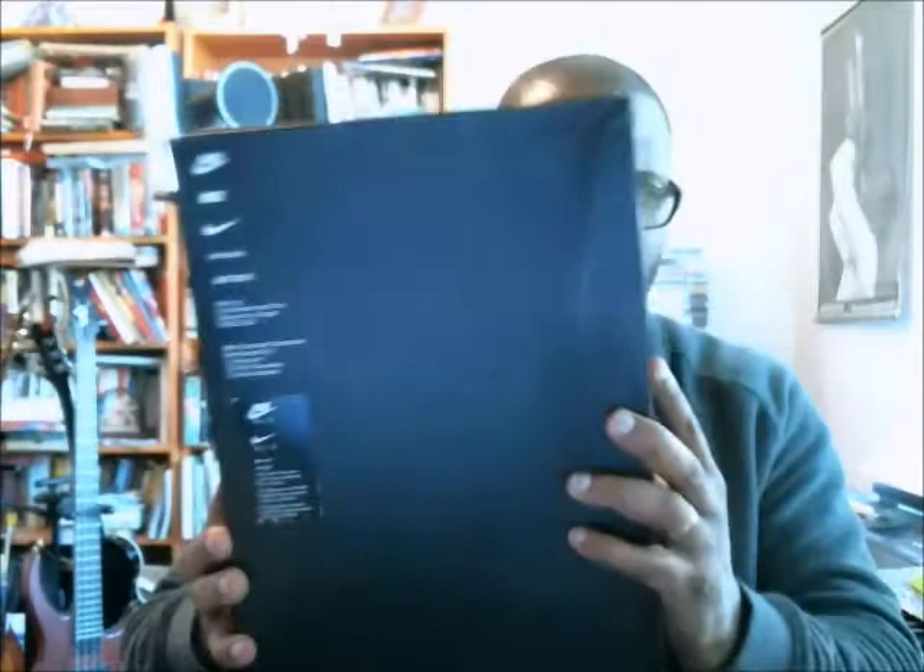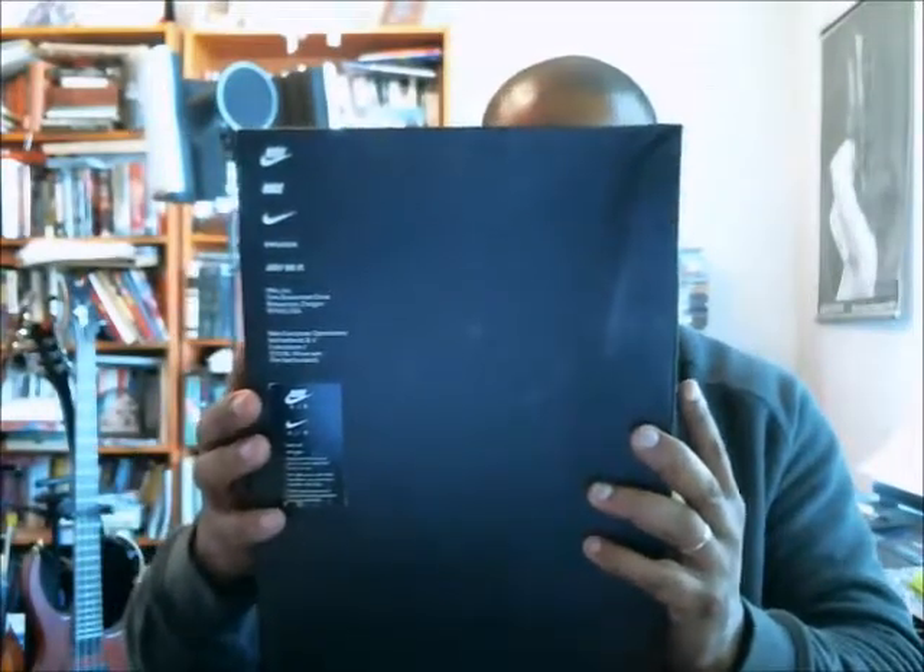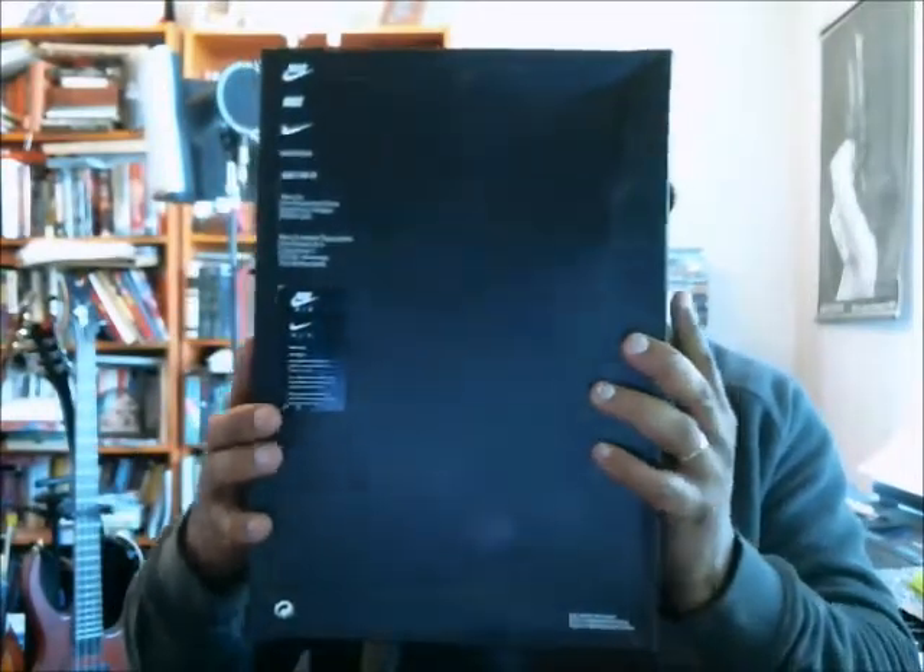The bottom of the box has your logos going up the side for your trademarks, and at the bottom has your recycle symbol, and then the box made in China.